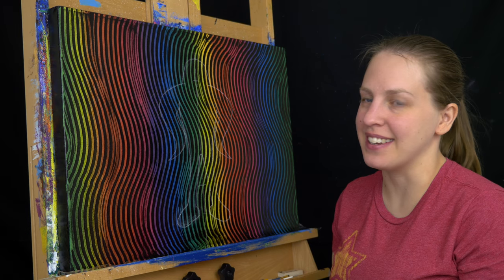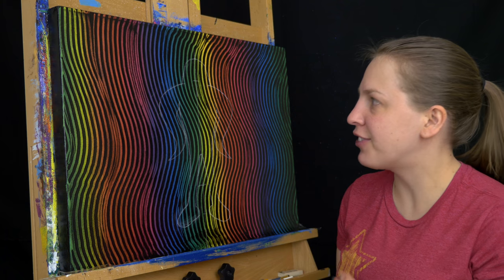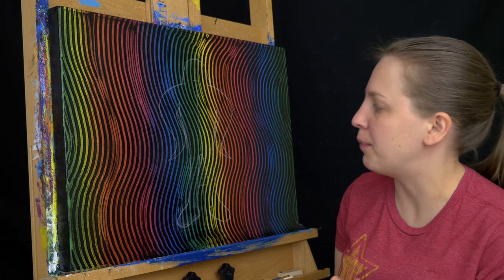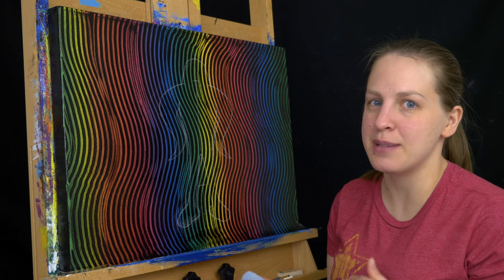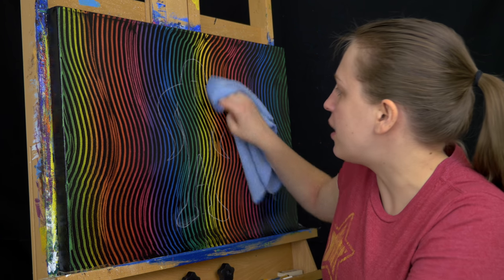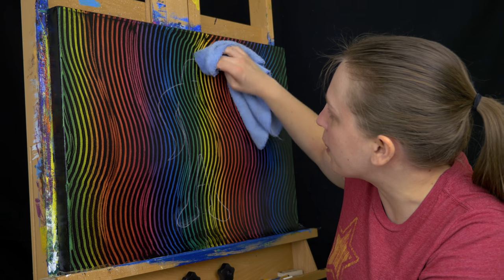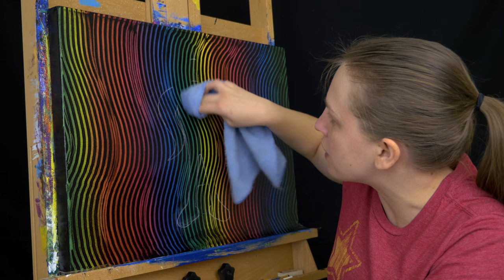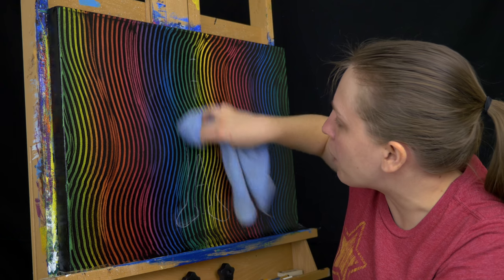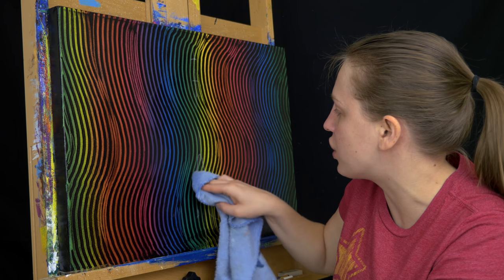The great thing about chalk pastel is you can erase it if you don't like it and start all over. After I drew this and looked at it, I realized it's too big — I need to make the Starman Super smaller. So I'm just going to take my damp cloth and erase it. I'm not going to erase everything — I've made little tiny marks to show myself where I want it to go for the next drawing, and I want to keep those or I'll forget how much smaller it should actually be.